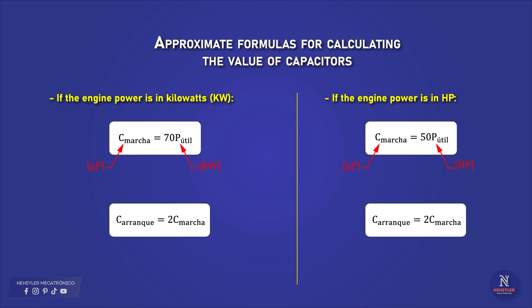Please note that these formulas are approximate. Teachers and technicians, due to their years of experience working with this type of motor, use them this way and have not had any problems. Obviously, there is a mathematical explanation for this, which is deduced from the formula explained in the previous video. There are even other formulas, but as mentioned, that depends on several factors.